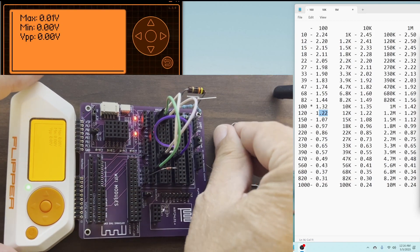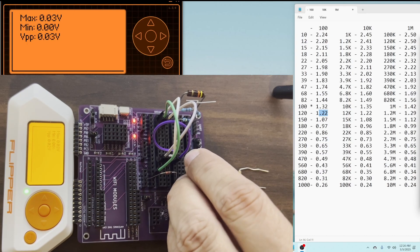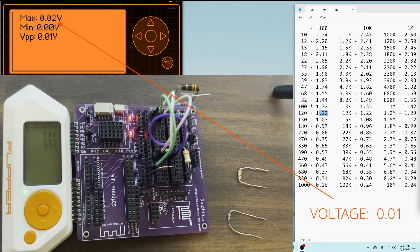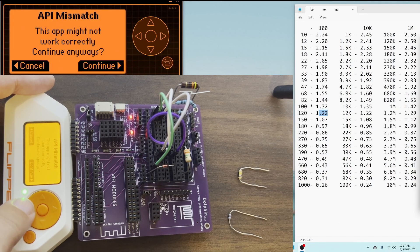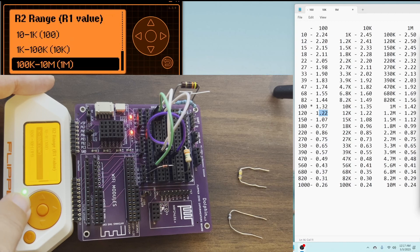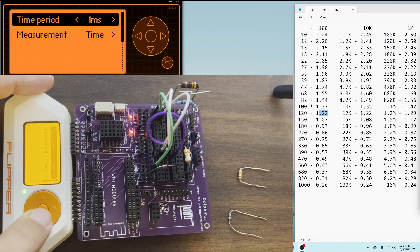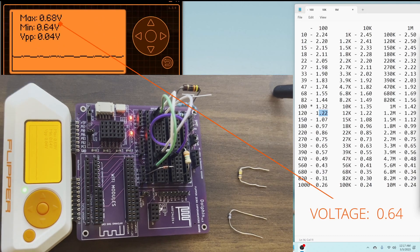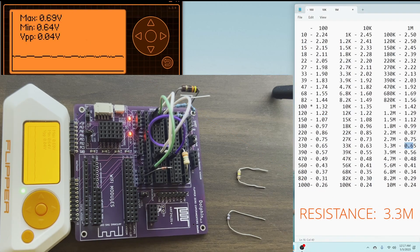Moving on to the third resistor — go ahead and plug that in. This one looks like orange-orange-green to me. We can see our voltage is almost zero, so we've exceeded the 100k limit for this range. We'll switch over to the one meg resistor, then relaunch Flipper Scope, go back into setup, and switch our measurement to voltage. This time we're seeing 0.64 to about 0.68 or 0.69 — somewhere in there. In our table that puts us at 0.65, which is 3.3 meg.